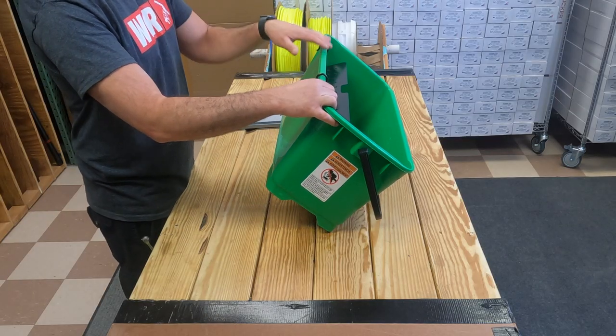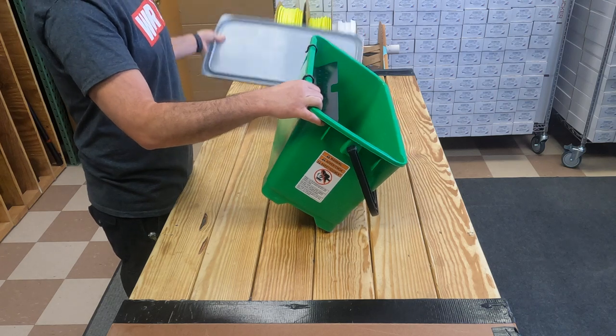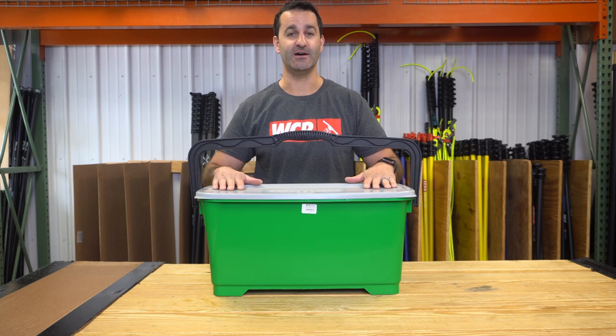Something to note: if the bucket sieve is in, you're not going to be able to put the lid on and actually get a seal. You're going to have to remove it to put the lid on completely. Be sure to check out the Unger Pro Bucket — it's available at windowcleaner.com.